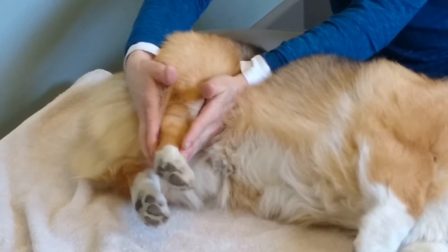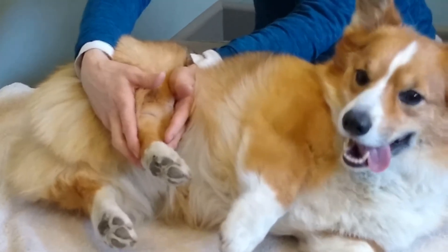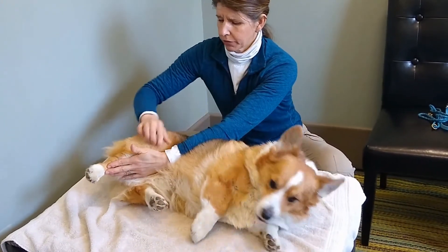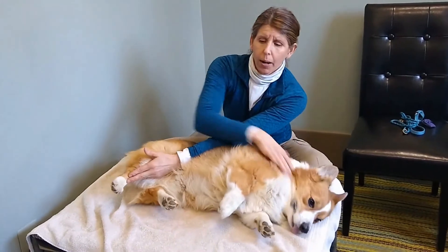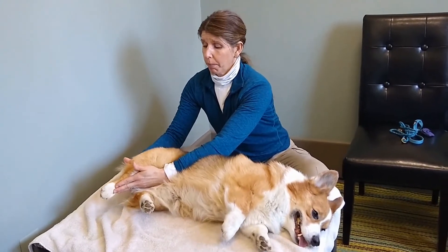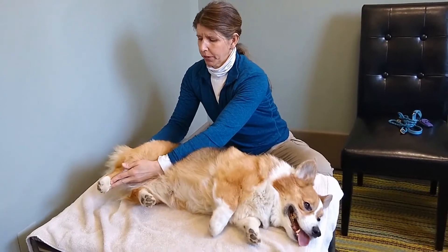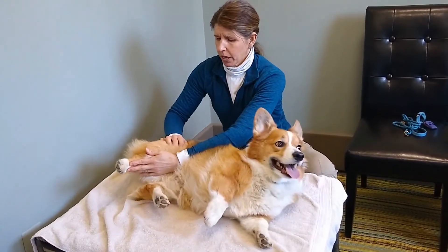Now we'll pendulum forward — that's extending those tight hamstrings — so you want to sit with that for a moment. Then we'll pendulum back the other way, which extends the hip. His quadriceps are tight as well, because corgis spend a lot of time zooming around like bunny rabbits and launching off their strong hind end. But a tight muscle is a weak muscle, so we really want these muscles to be nice and supple as part of maintaining their health through their life.